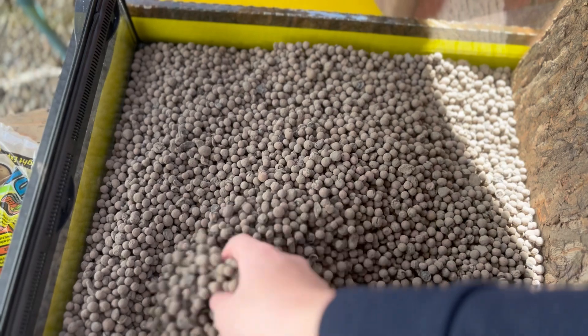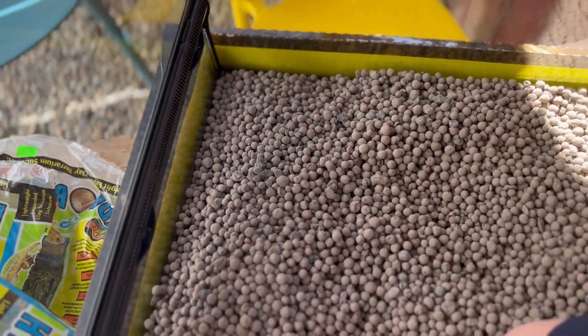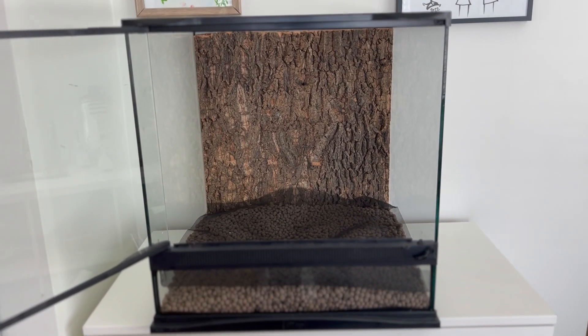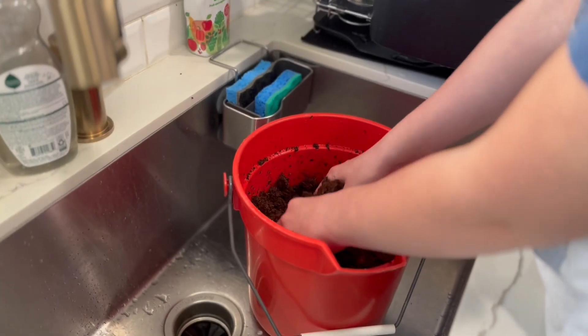These are called hydro balls, and they're important because they hold the water and keep it from getting all over the place. You can see there's something over them — that's to hold them so the substrate doesn't get mixed into it.